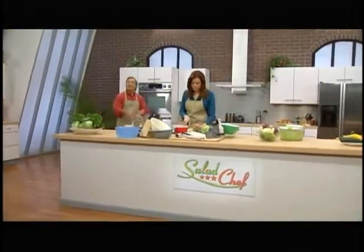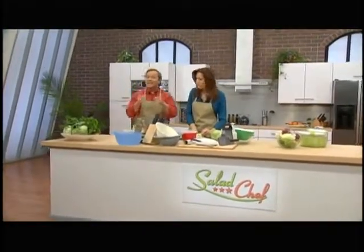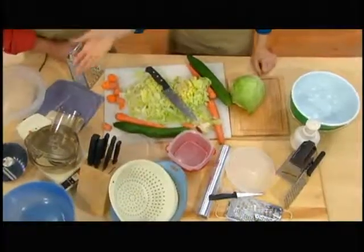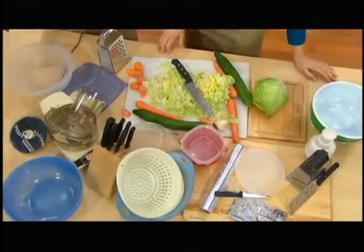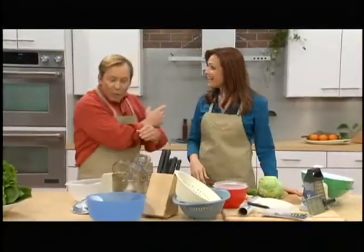Hey everybody, today's show is all about fast and easy food preparation. Beau, this isn't fast or easy. And look at all this stuff — I've got graters, I've got a food processor, you've got a whole set of knives here, strainers, a chopper. What are you, starting a restaurant? Well now, Elizabeth, there is one product that will replace everything you have right here.